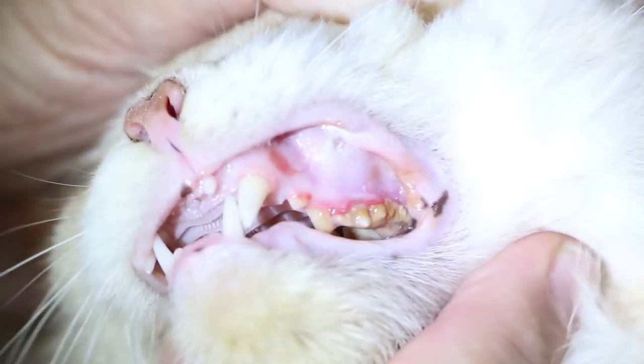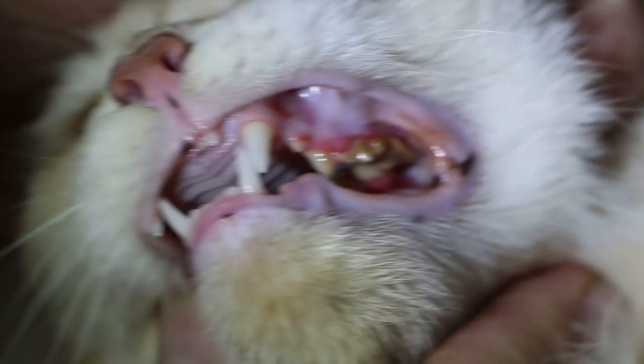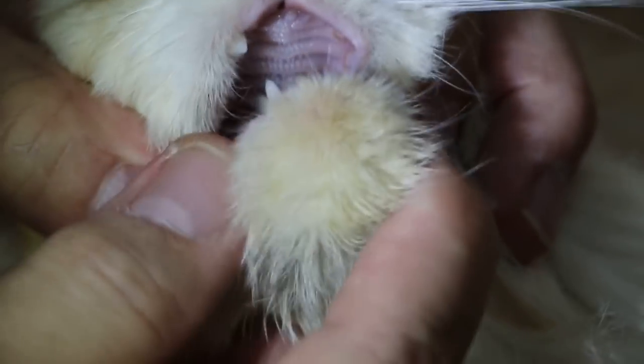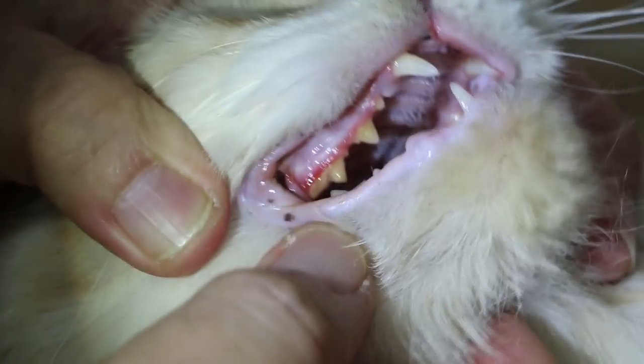It's best not to do the spay operation when the cat is not in good condition. The best is to treat the teeth first and give her normal oral health. Otherwise after surgery she won't eat, and there's also the gum inflammation. I would estimate this cat to be three to four years old.